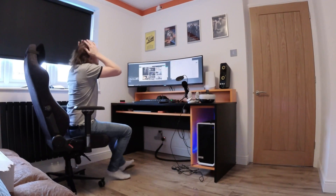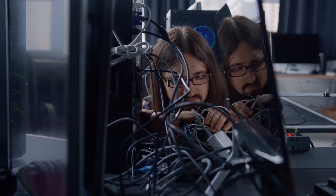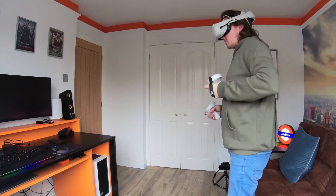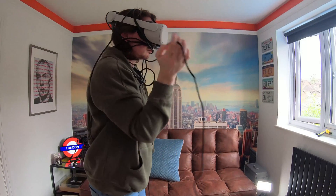Hey guys and welcome back to VR Escape. It's safe to say we're all mostly sick to death of the seven-mile-long cable being used to play PC VR games. VR is a 360 experience so we are going to be turning around a lot, which means we're going to get tangled up in that cable — so we need to get away from it.